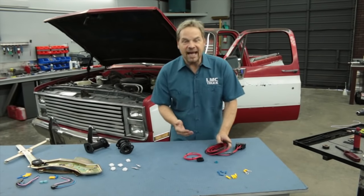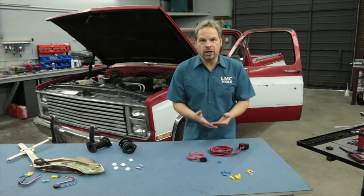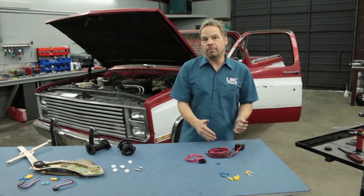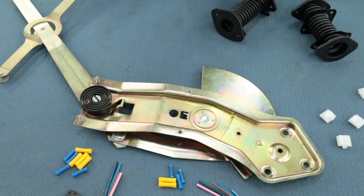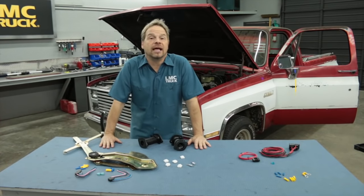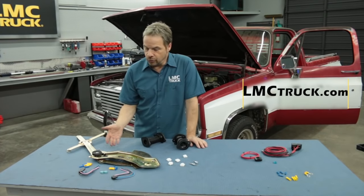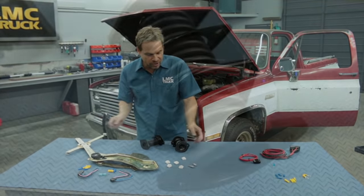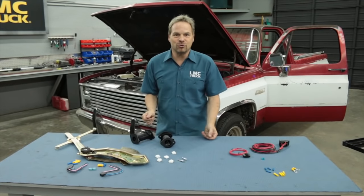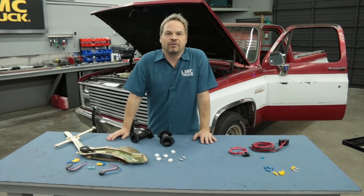You're only seeing half of the kit here — this is the driver's side, because I've pre-installed the passenger side. It's essentially the same project, the same connections, but the driver's side has more lead because it's farther away from the battery. If you tear your door apart and find yourself needing parts, check out your LMC Truck catalog or go to lmctruck.com. You'll find everything you could possibly need to rebuild your door: window regulators, lift motors, switch harnesses, even the bellows between the door and the cab.